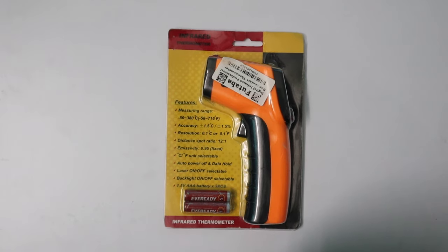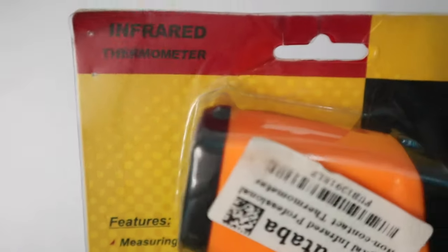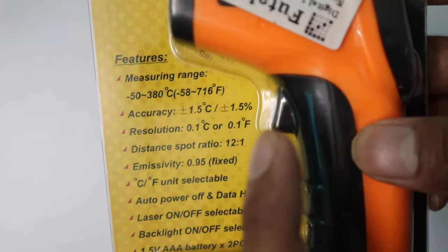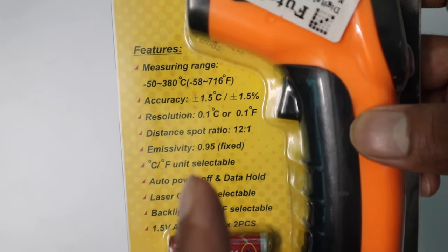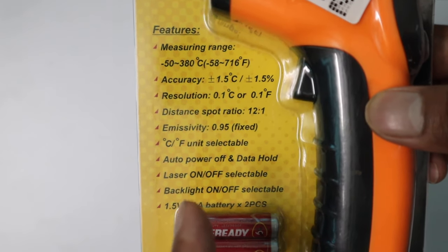Hello everyone, this is Rehan back again with another video. In this video I am going to show you one of the very useful gadgets — an infrared thermometer. This measures the temperature of any object or body without getting contact to it. It can measure from 50 to 380 degrees Celsius and can also measure in Fahrenheit.